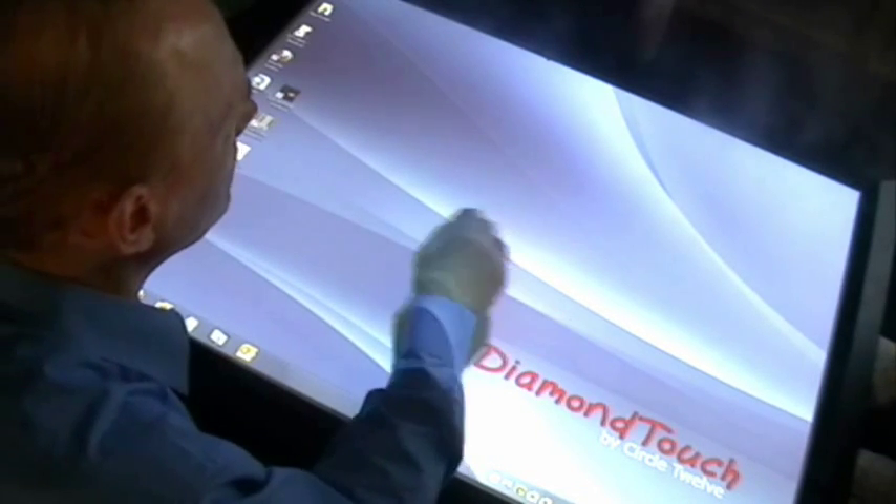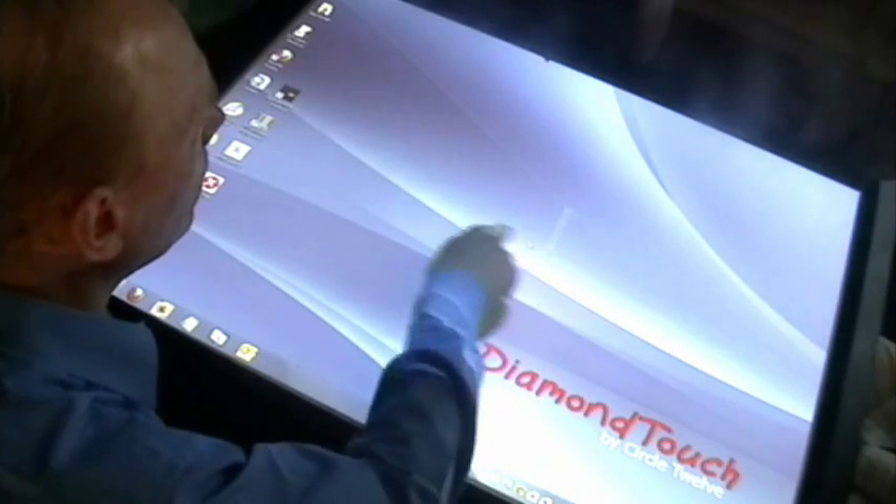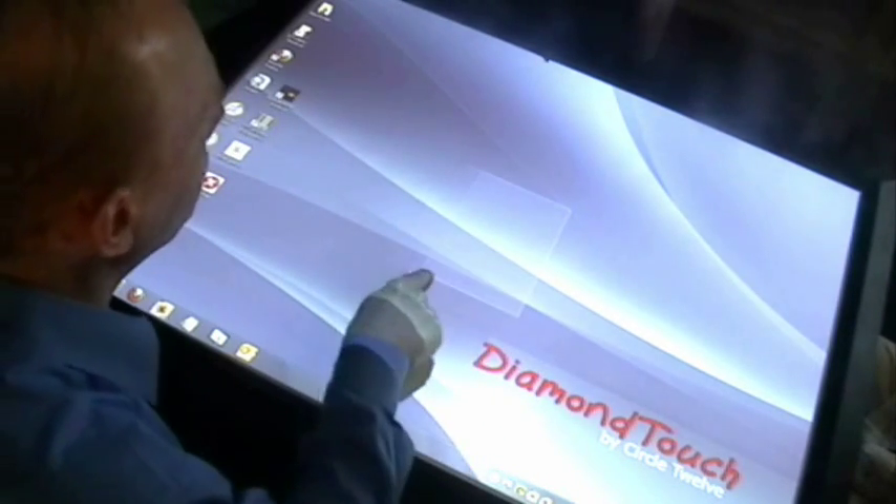Here's another big difference between Diamond Touch and other touch screens. You know how Windows only has one cursor? Well, right now I have it, and if someone tries to take it from me, they can't have it until I let go — and then make it happen. This is a subtle point, but other touch screens can't do that.